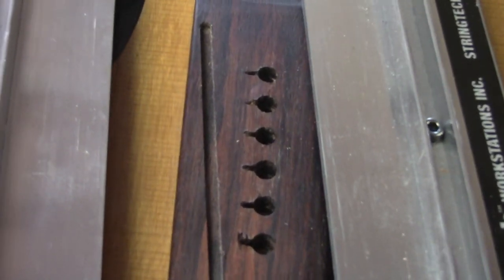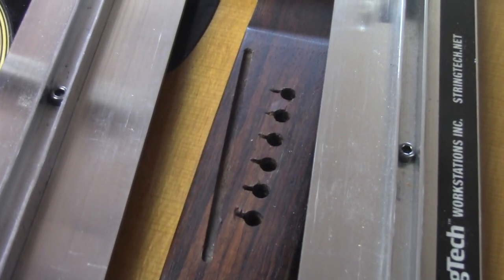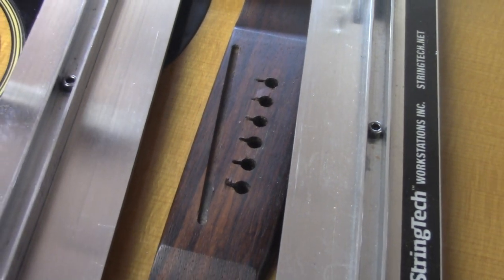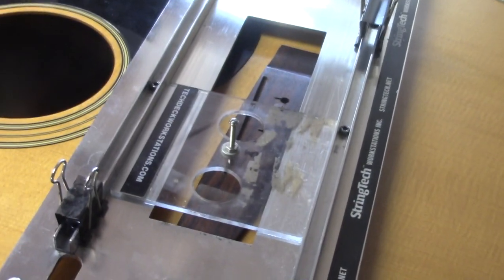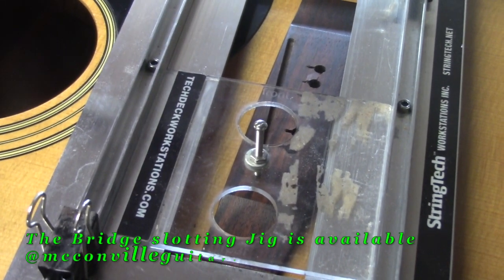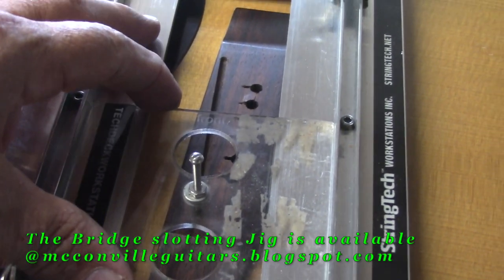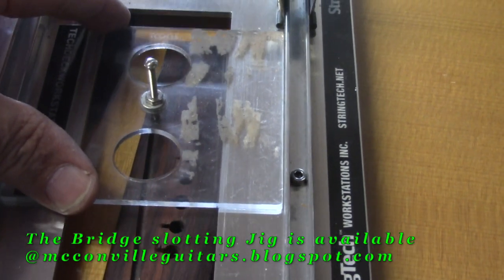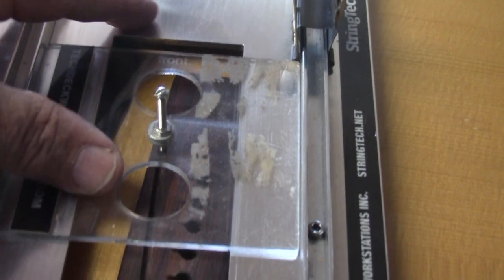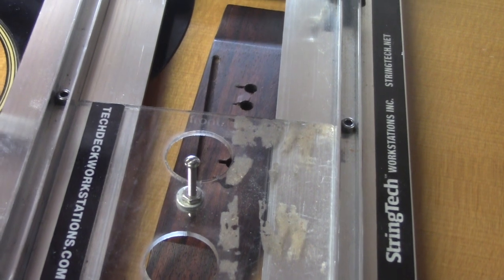If you look, you can see how shallow that slot is. It will not be deep enough to support a saddle once I lower the action, because I'm going to need to shave this bridge down a little bit. So I've set up the bridge slotting jig. What you see here is an acrylic plate that's an identical match to the Bosch Colt router plate. I've got my little clips here to stop the router at the right spot on both sides, so we're going to go ahead and deepen that slot.